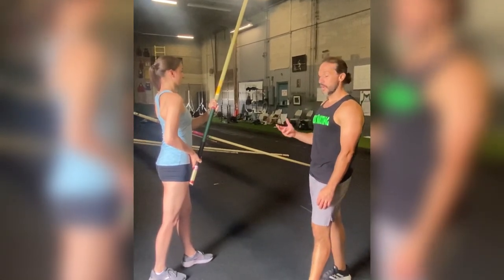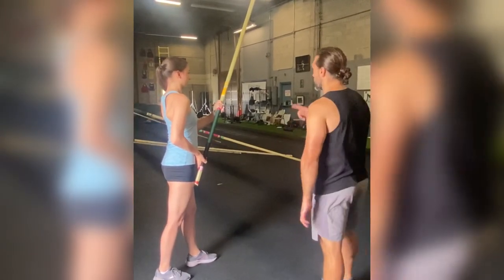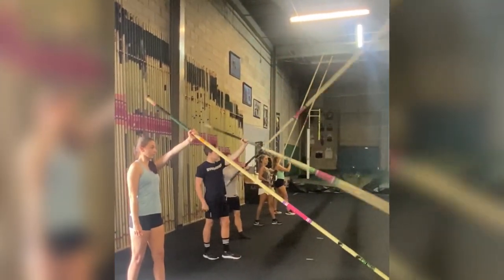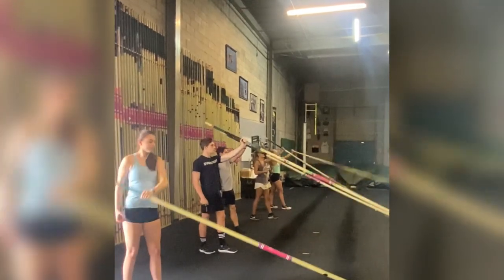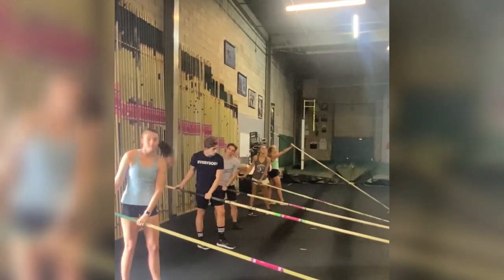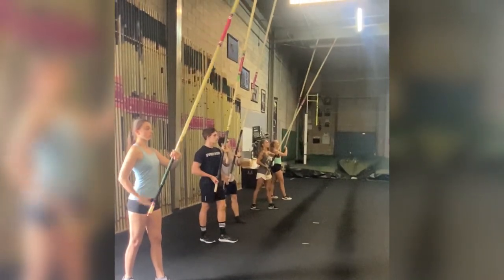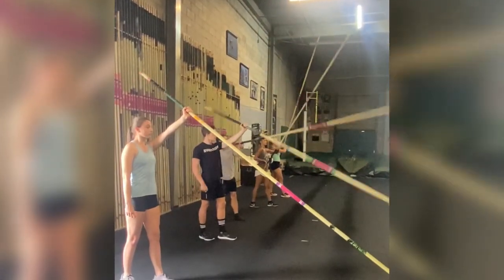Now we're going to do a one-handed pole drop. Our athletes will typically do 10 one-handed pole drops. We'll watch the first three individually and then allow them to do seven at their own pace. We'll walk around and help athletes that seem to be having trouble.